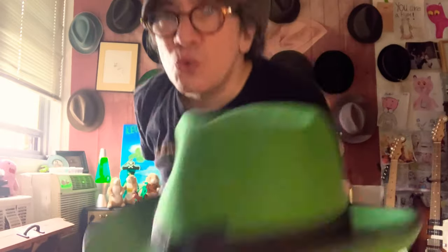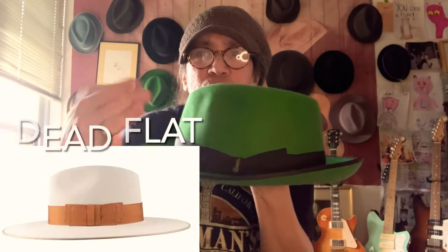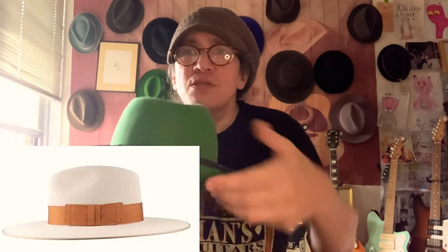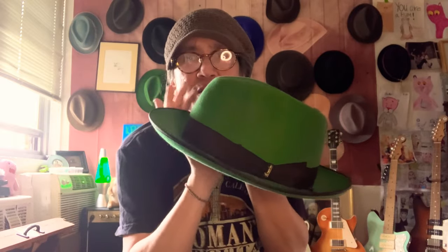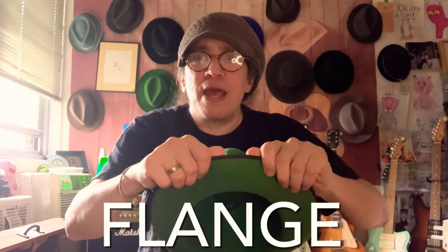The only time you want to store a hat on its brim is if it's dead flat. I'm not talking about flattish. If it's supposed to have a curve like this — if it's a snap brim — it should maintain that curve. The curve is there for a reason. It's called a flange, and it allows the hat to snap up or down, so that you could wear it in the down position or the up position.